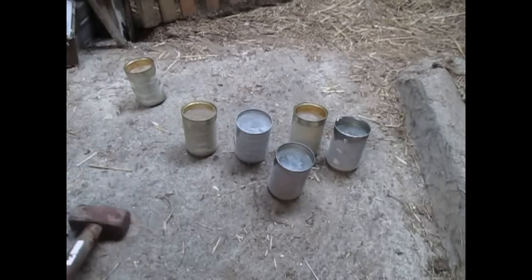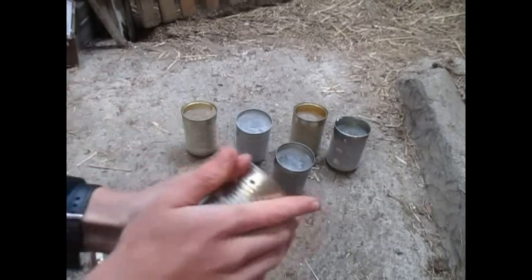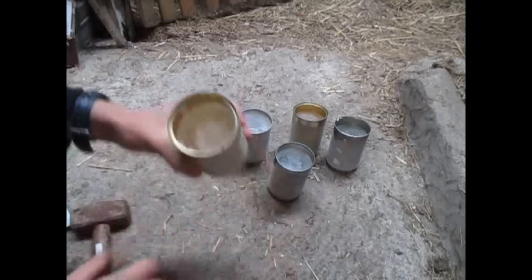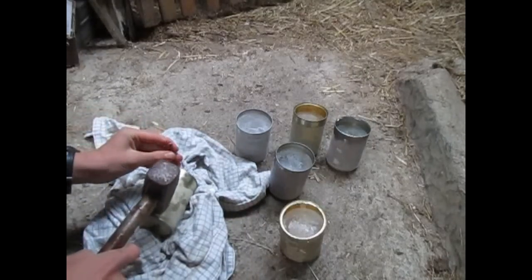So as you can see I've frozen them, and this is to make it much easier to put the holes in, because it makes all the particles solid.